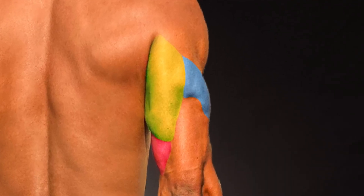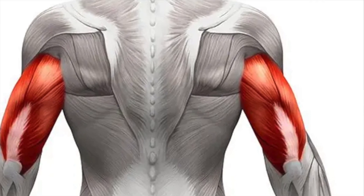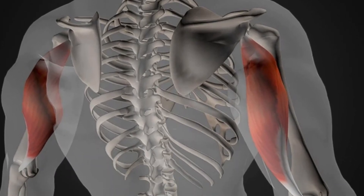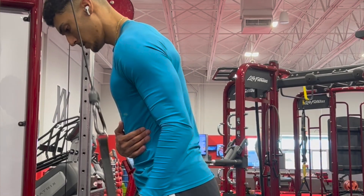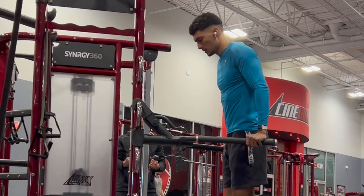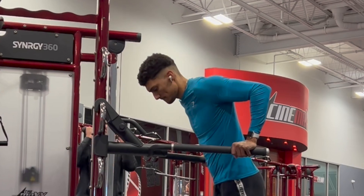Your triceps consist of three heads: the medial or inner head, the lateral or outer head, and the long head. The long head is the largest of the three, making up roughly two-thirds of your triceps as a whole. It also crosses the shoulder joint, which aids in shoulder extension. This information is essential because incorporating shoulder extension into our tricep training will engage the long head even more. Now that we better understand how our triceps are made up, let's jump into the three exercises.